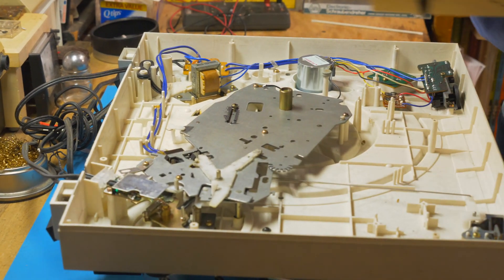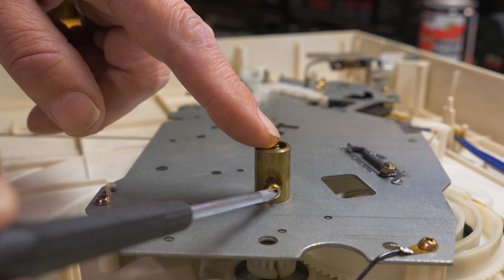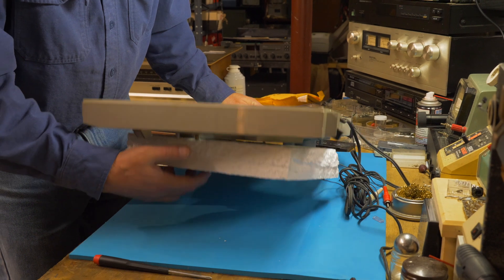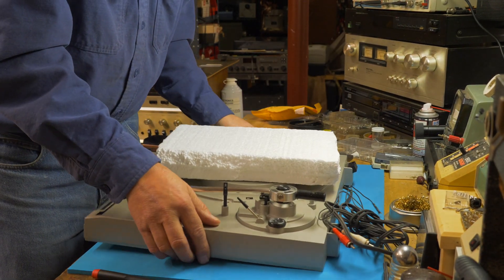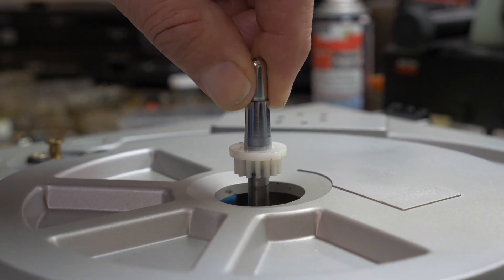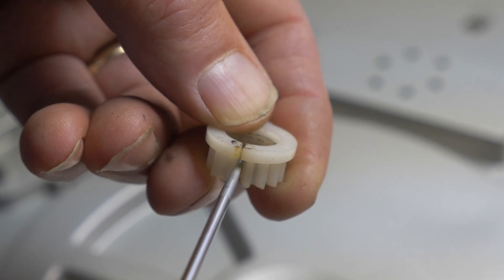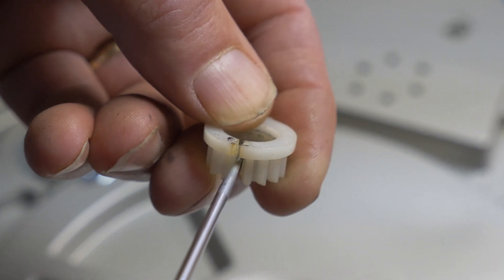We'll set the cover aside. This is where the spindle is held in by this little screw right here — I'm going to loosen it. Then we'll turn the turntable back over and remove the spindle. We're just going to pull the spindle out and remove this gear, which is broken. This crack in the gear is why it doesn't seat well on the spindle, and it spins instead of staying stationary.